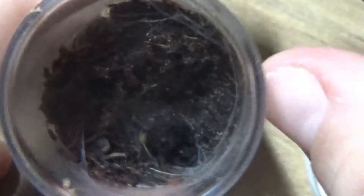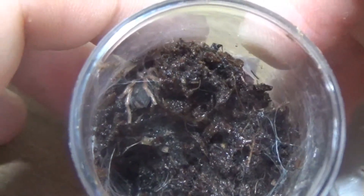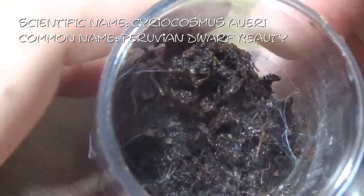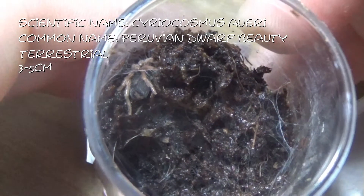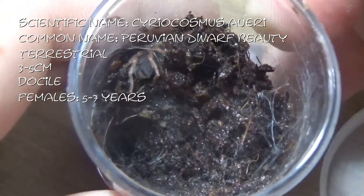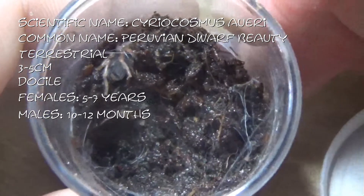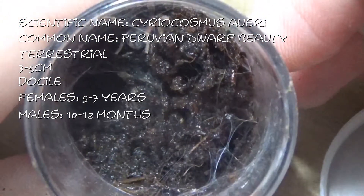Now we're on to Cyriocosmos. I got four Cyriocosmos species from him. You can just see its abdomen there — this is a Cyriocosmos ori, or the Peruvian Dwarf Beauty. These guys are a terrestrial species, getting between 3 and 5cm, generally quite docile. Females will live between 5 and 7 years and males generally about 10 to 12 months. Hoping this one is a little female. This one has recently moulted, which is probably why it's hiding away. And this is Fenrir.